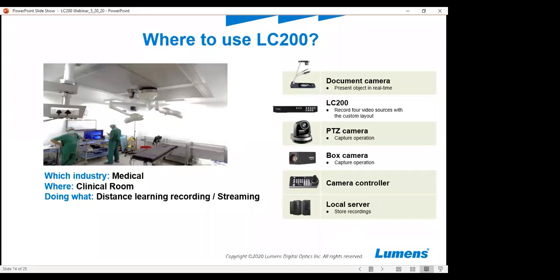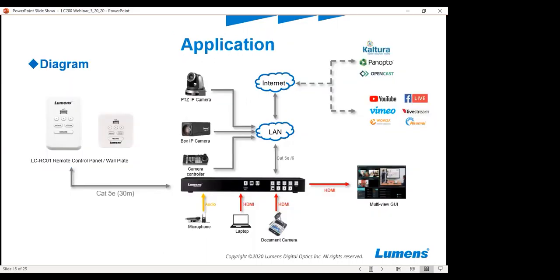It can be used to help future patients. Multiple cameras can be connected to get the best coverage — cameras can connect via HDMI or IP, giving you control of many different types of scenarios. We will also have a wall plate coming out later this year that you can use to control the box, and I'll talk a little bit more about that later.